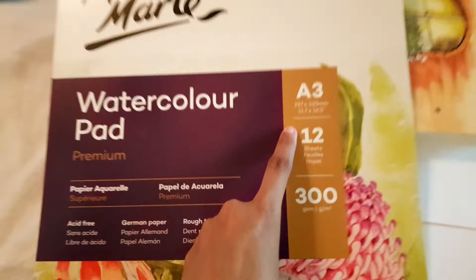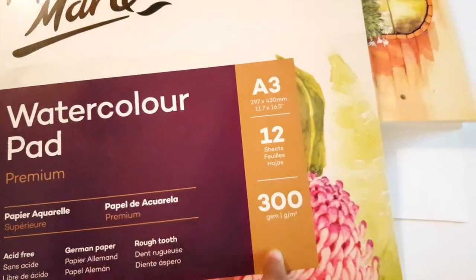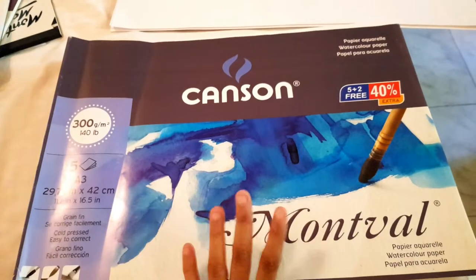I also have the exact same paper in A3 size. I keep buying A3 size paper because I use it for the illustrations in my children's books.